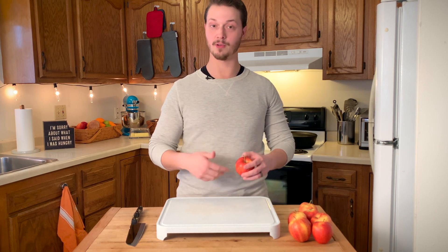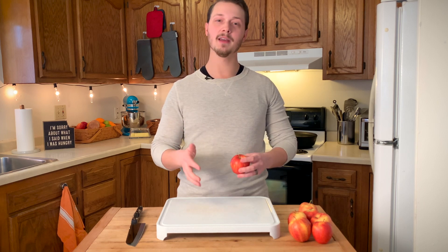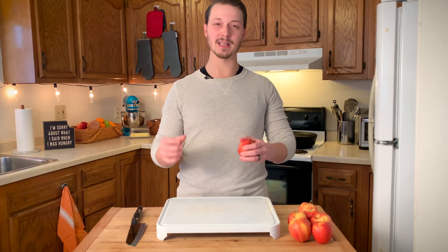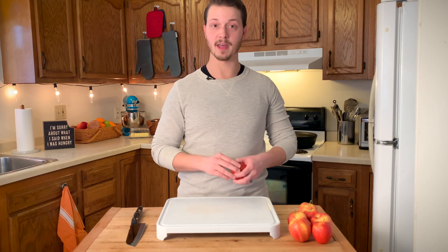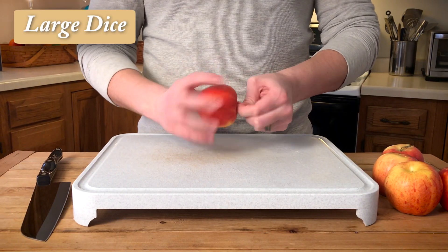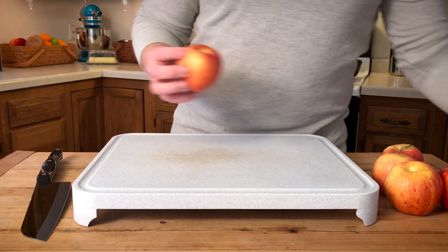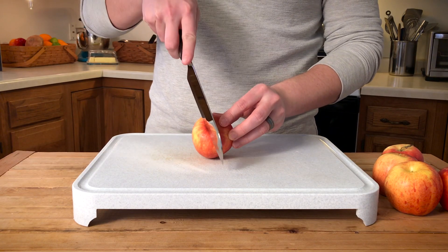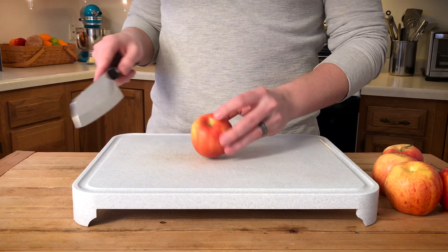We're going to start with a large dice, which I would use for like an apple crisp or an apple pie, and then we'll move on to a small dice, which I would use to put apples in yogurt or some kind of topping like that. The first thing I'm going to do is twist the stem off — it makes it a little bit easier to cut the apples and we get to use more of the apple. I'm going to make my first slice right next to the core, slightly offset from the center.